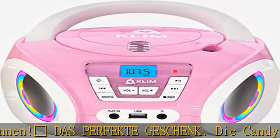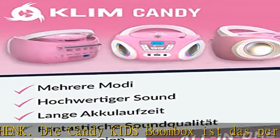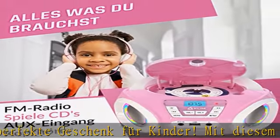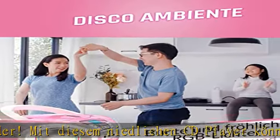Langlebiger Produkt-Support. Wir verpflichten uns zur Herstellung von Qualitätselektronik mit hochwertigen Komponenten, die für eine lange Lebensdauer sorgen. Wenn du jemals ein Problem haben solltest, sind wir für dich da.